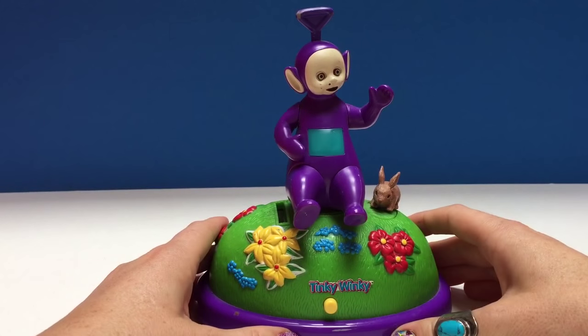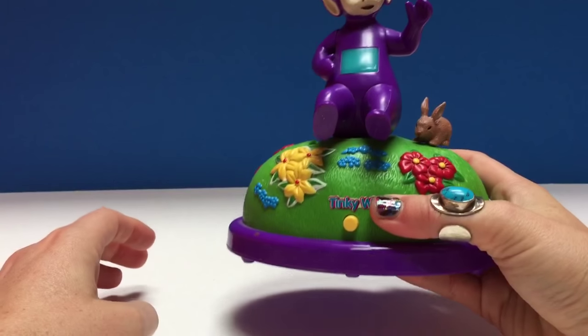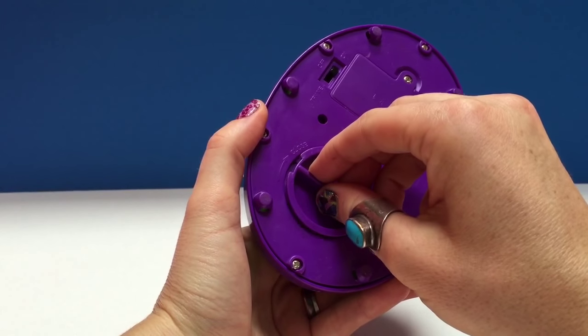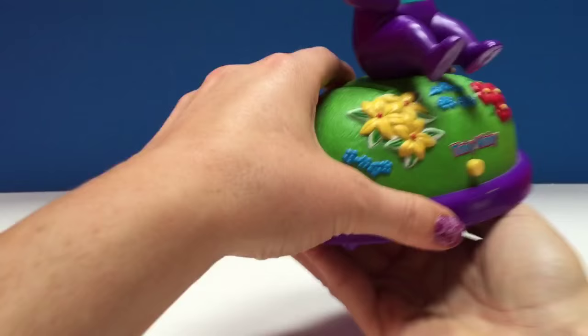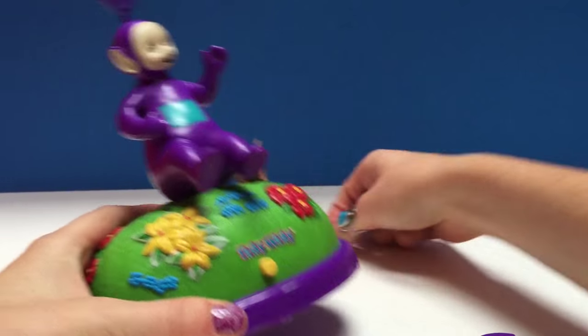Oh, that was very very nice singing Tinky Winky! Now all of our money is inside this hill. To get it out we turn and open, and all our money is inside here, and we shake it out.